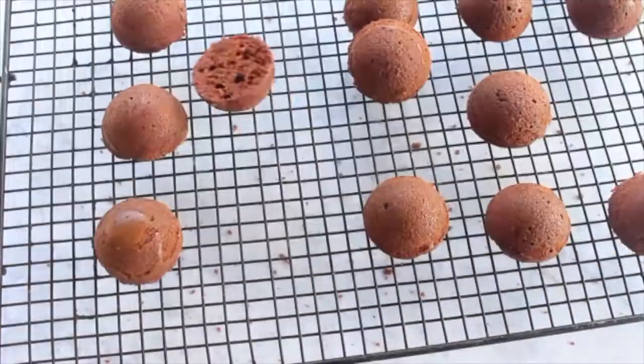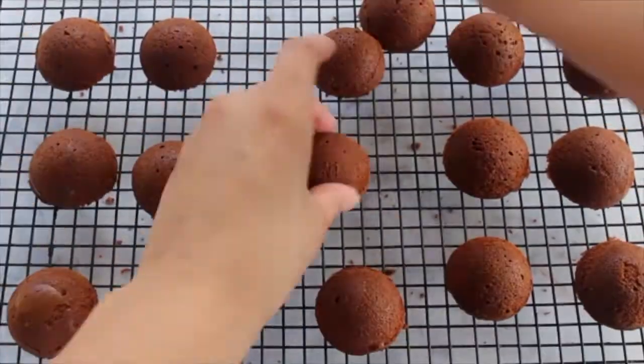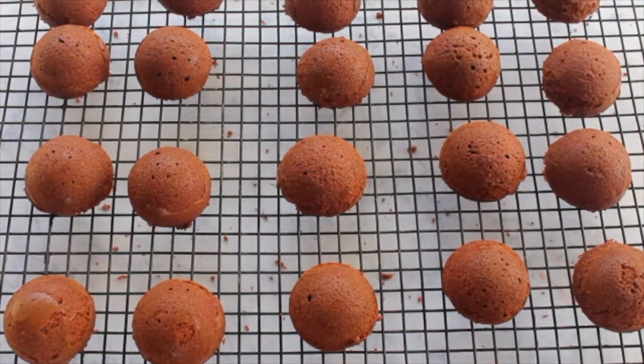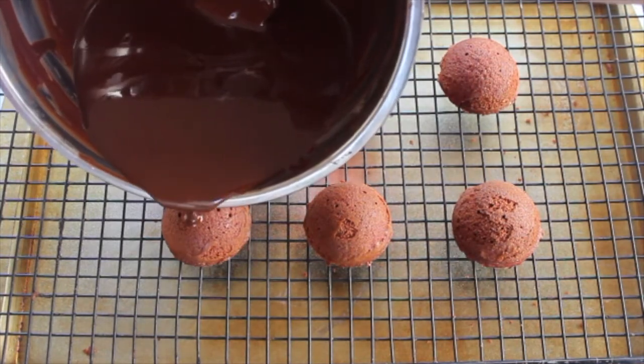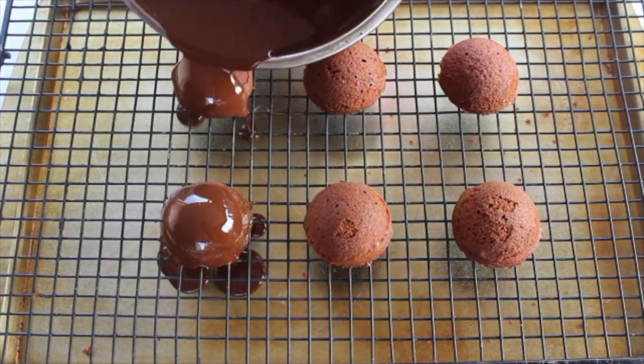Afterwards, you want to melt some chocolate chips or candy melts so you can begin showering them to give them a hard mold on the outer surface. Here I am just showering each one generously, making sure that I am covering the entire piece of cake.